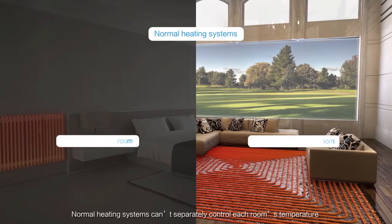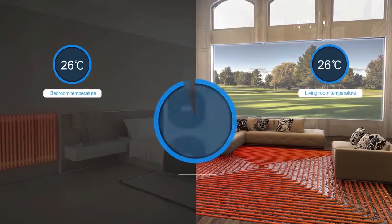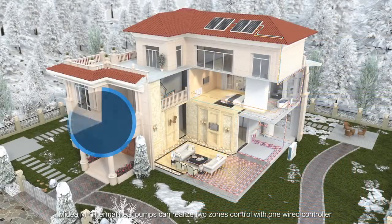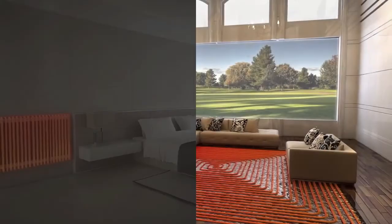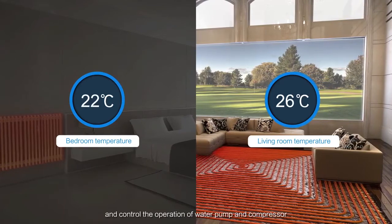Normal heating systems can't separately control each room's temperature. Madea M-Thermal Heat Pumps can realize two-zone control with one wired controller. Thermostats can sense different rooms' temperatures and control the operation of the water pump and compressor.